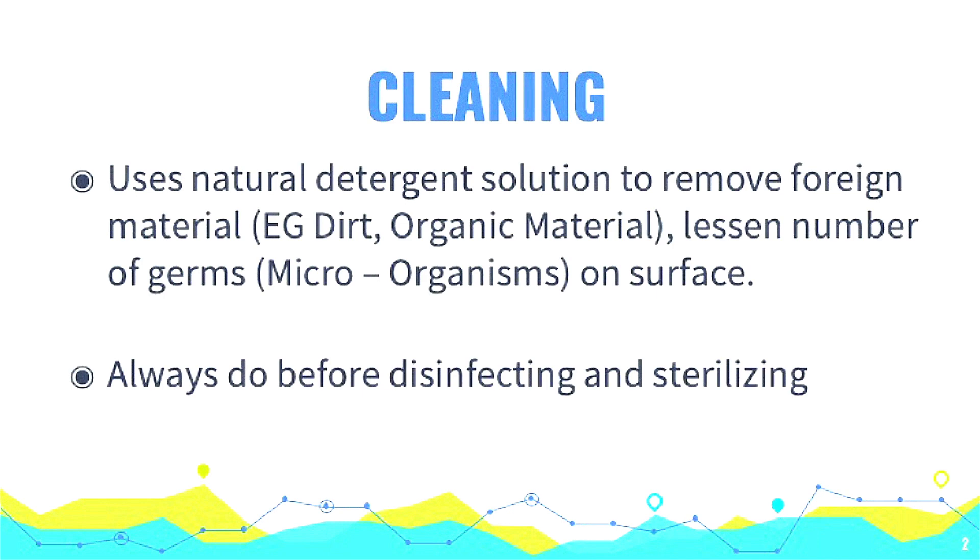We clean everything. We have to clean things before we sterilize them, before we disinfect them — that's the most important thing. Remove all the garbage, all the yucky stuff. The lid speculums, of course, are the worst thing. And anything that's got an orifice in it.